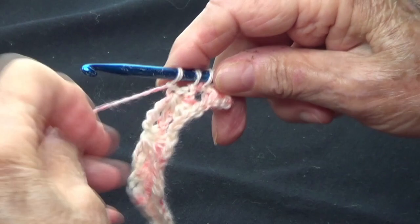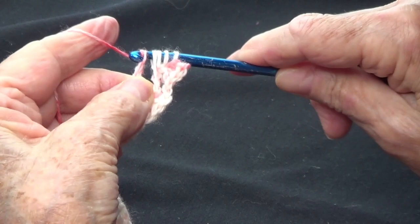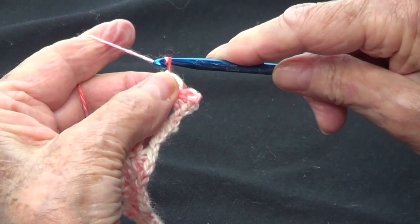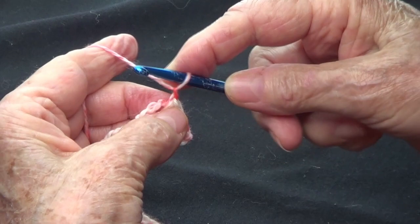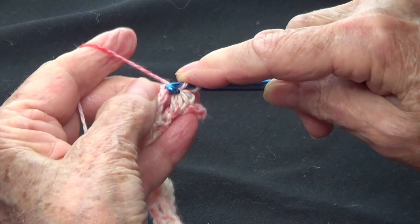At the end of the take-off row, do your three chains, then yarn over and take off five — one, two, three, four, five — and secure them in place. Now start picking up: pick up that secured strand, that's one, and then the three chains — one, two, three.